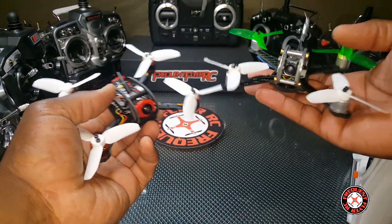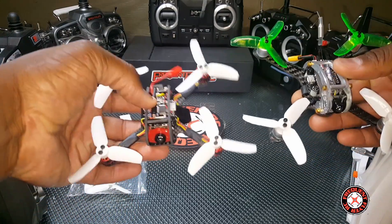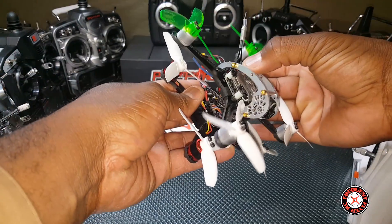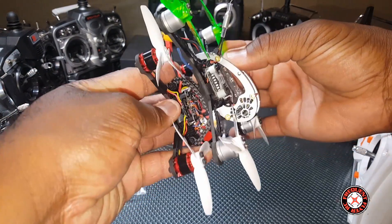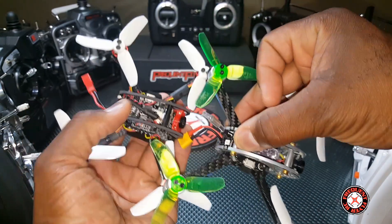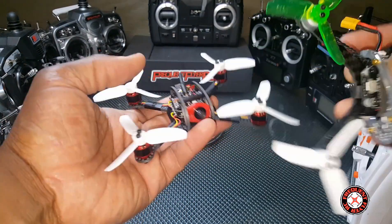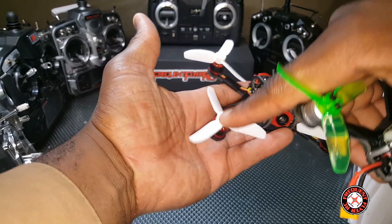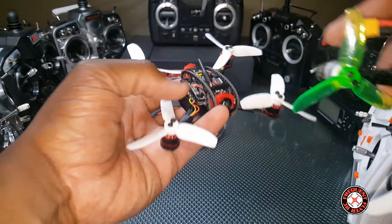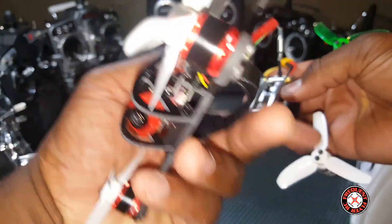Here's a comparison to the King Kong Fly Egg 130. The 130 is definitely bigger — longer, and definitely wider. The distance is measured corner to corner, so this should be 120mm from here to here, and the 130 should be 130 millimeters from here to here.